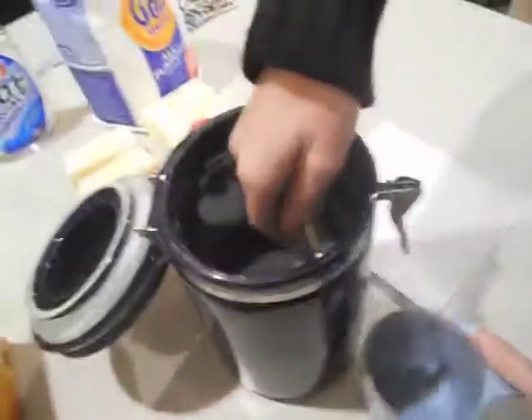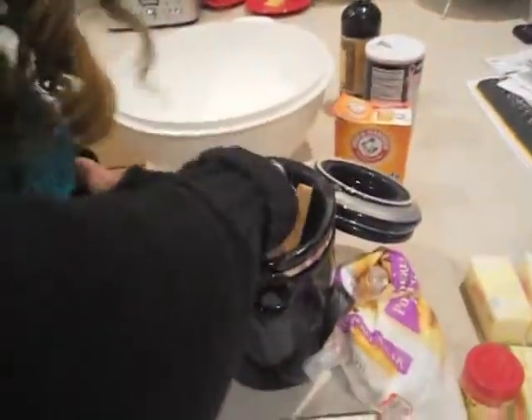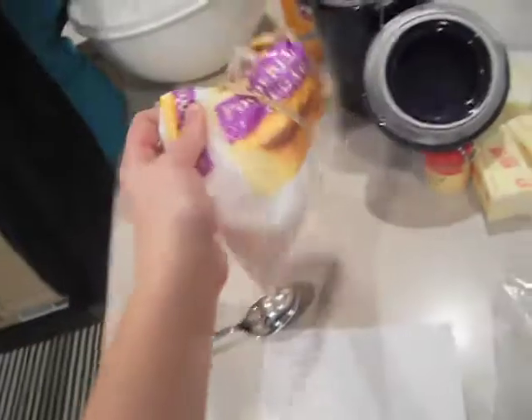We need some Christmas music while we're doing this. Not to mention we're doing this at midnight — yeah, all-nighter. You're going to need one cup of sugar, one cup of powdered sugar which is the confectioner's sugar, and then one cup of butter — so two sticks.